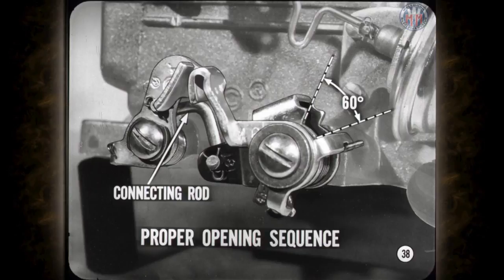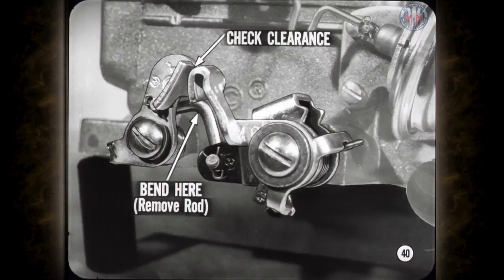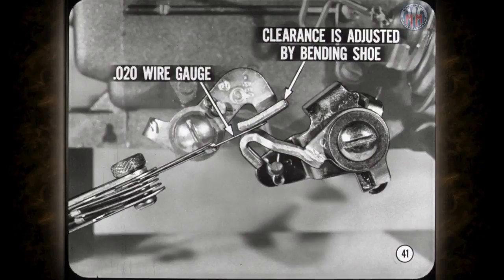The secondary throttle linkage has a connecting rod that may require adjustment to obtain proper opening sequence between the primary and secondary throttle valves. The secondary throttle valves should start to open after the primaries have opened about 60 degrees. To verify proper opening, invert the carburetor, make sure the lockout is disengaged, and open the throttle valve slowly until the secondaries just start to open. If adjustment is needed, bend the secondary throttle connecting rod. Also check the clearance between the closing shoes by closing the primary throttle valves all the way. You should be able to insert a 0.020" gauge between the positive closing shoes, adjusted by bending the shoe on the secondary throttle lever.